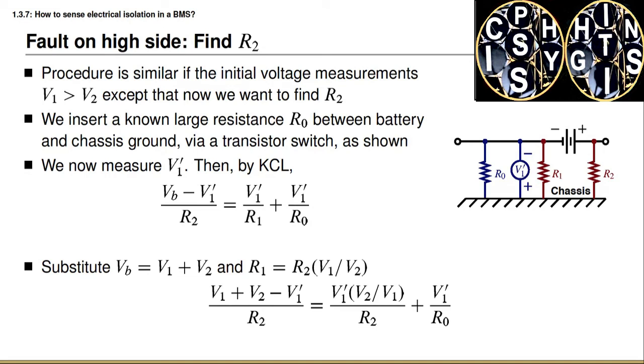Our next step is again to substitute that the battery voltage equals V1 plus V2, and that R1 equals R2 times the quotient of the two voltages from the earlier identity. We achieve this equation: V1 plus V2 minus V1 prime, all divided by R2, equals V1 prime times V2 over V1, all divided by R2, plus V1 prime over R0.